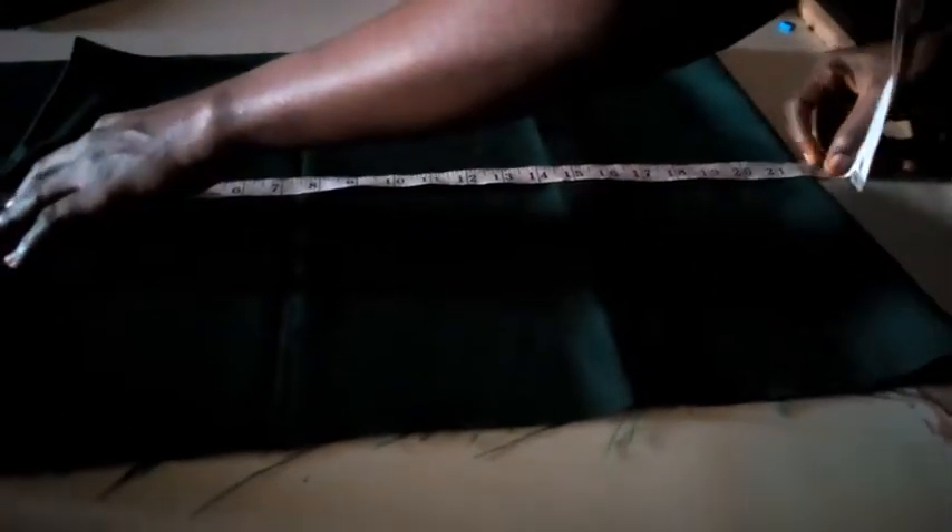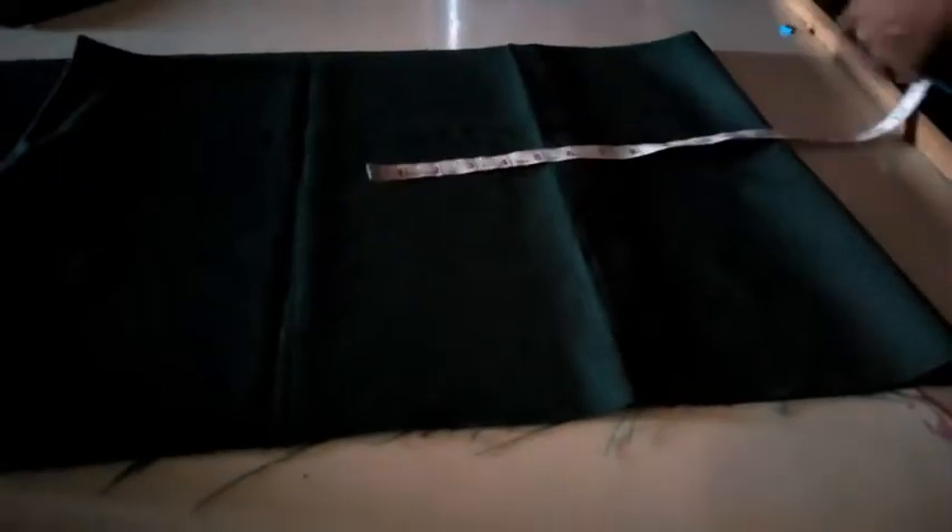Now what aspect is this? I'm going to measure from here — 22 inches for the length. So I have my 22 inches and I'm going to cut it out. Okay, to this point here is 22, so I will cut it out.